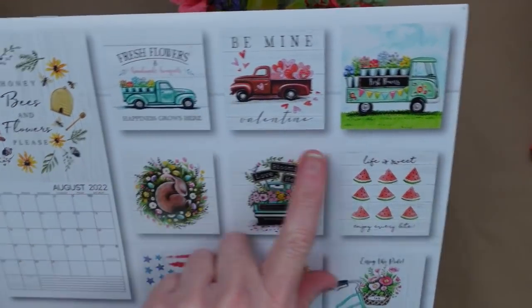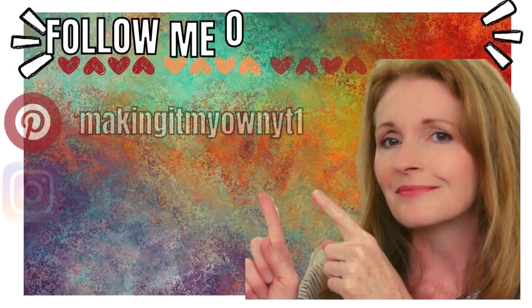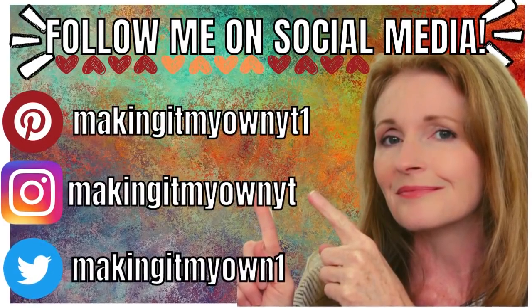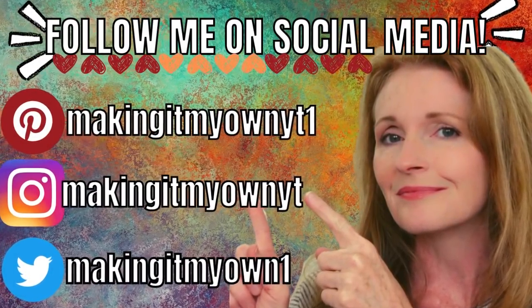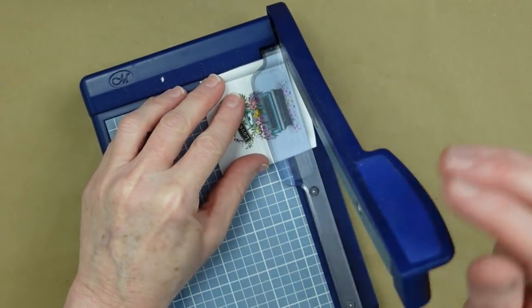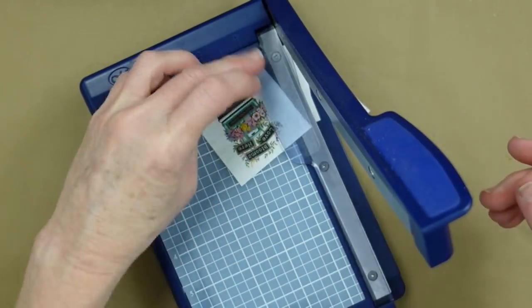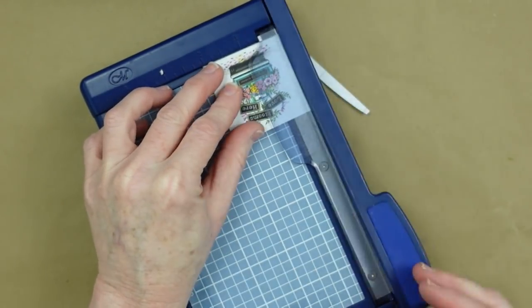Now we're gonna start with the little embellishments. I've chosen these because I thought they would make cute little signs to kind of have a stake and be in the back of the truck, almost like we're advertising that we're selling flowers from this truck. So I'm cutting these down.